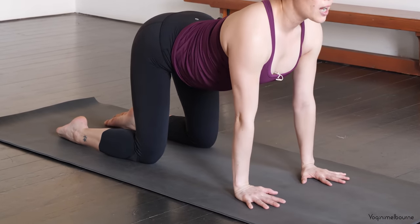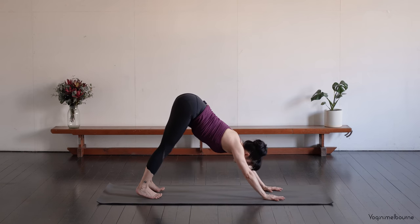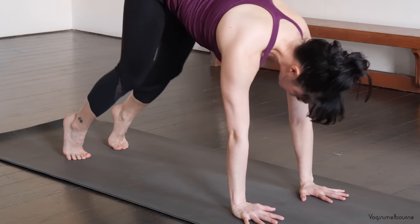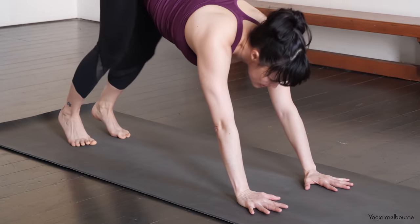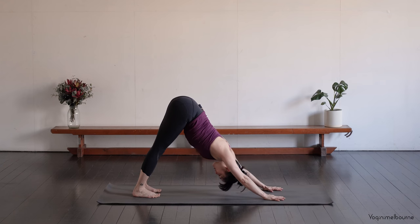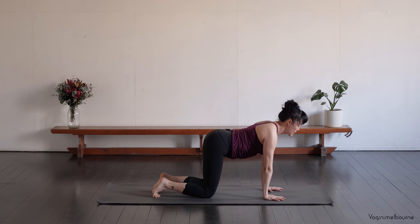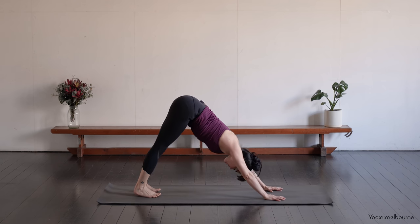Let's release the belly down. Lift the eyes. Inhale. As you exhale, tuck the toes under and press back into Down Facing Dog. We'll come back down lightly onto the knees, tapping lightly. Release the belly down. Inhale, lift the eyes. Exhale, Down Facing Dog. Go one more time — tap the knees down. Inhale. And then exhale, Down Facing Dog. Hold it here.